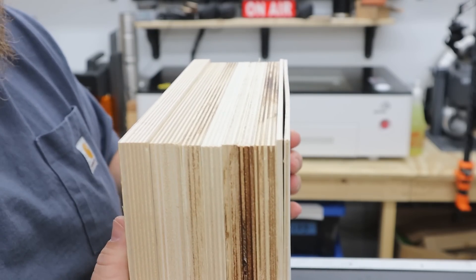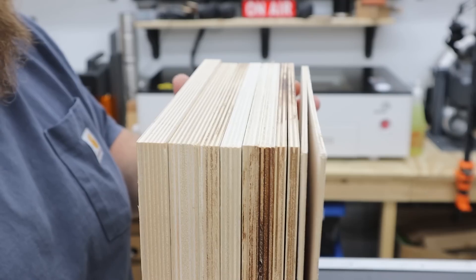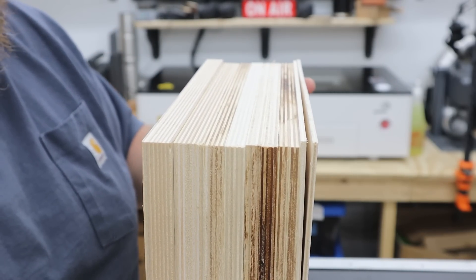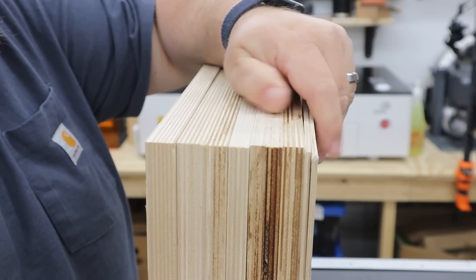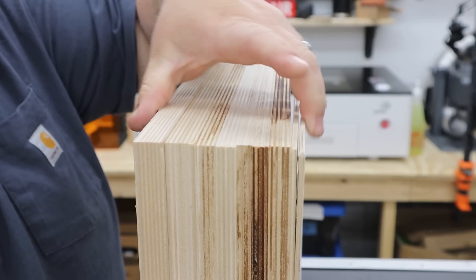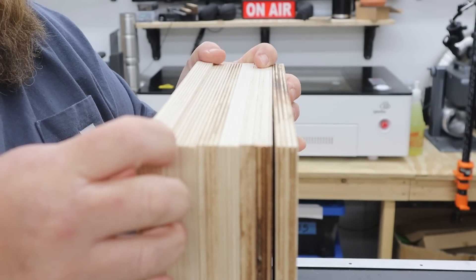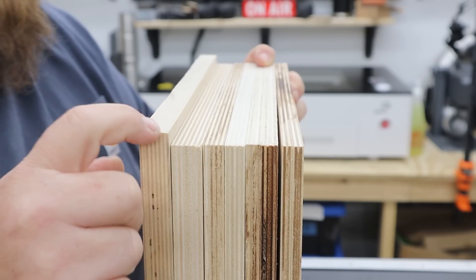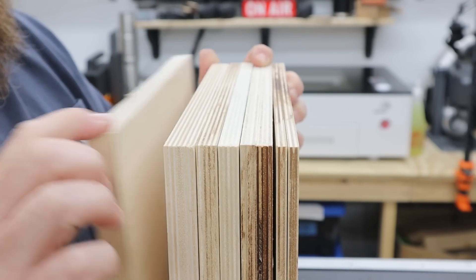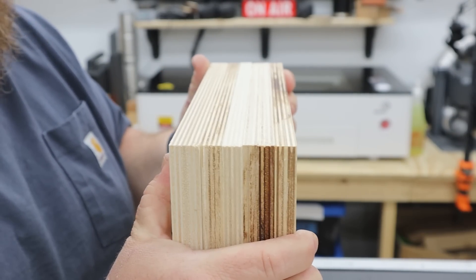First thing I want to do is compare the cut sizes and see if this is all the same size or at least the size that I ordered. Rotating around, it looks like the eighth inch is not the same size as everything else — it's a hair bit longer on one edge but a hair bit shorter on the other. Otherwise everything else is right, except for one sheet of three quarter, which is oversized.